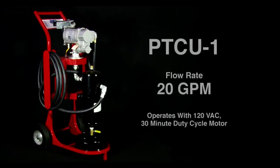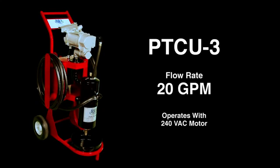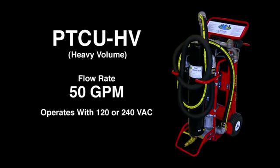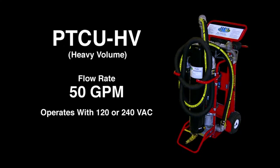This specific model is the PTCU-1 with a flow rate of 20 gallons per minute and operates with a 120 volt AC 30 minute duty cycle motor. We also have the PTCU-2 with a flow rate of 25 gallons per minute using a 12 volt or 24 volt DC motor only. The PTCU-3 has a flow rate of 20 gallons per minute using a 240 volt AC motor. The PTCU-4 is identical to the PTCU-1 except it also has an additional 3 micron filter. Finally, we have the PTCU-HV for heavy volume with a flow rate of 50 gallons per minute using a 120 or 240 volt AC motor.